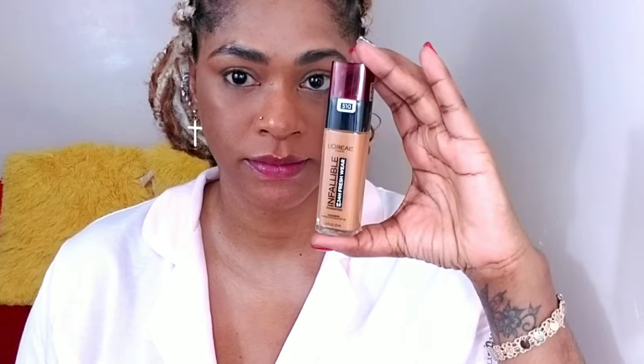Here I'm just spot concealing some more. This concealer is amazing — I haven't put it down or used another concealer since I purchased it. I have it in like four different shades. I love it, so I'm blending out and making sure everything is smooth and even.